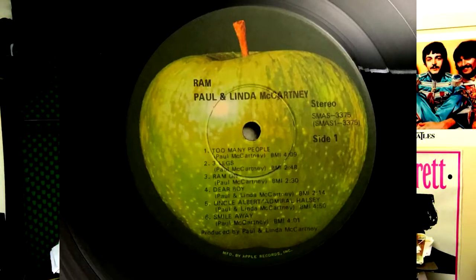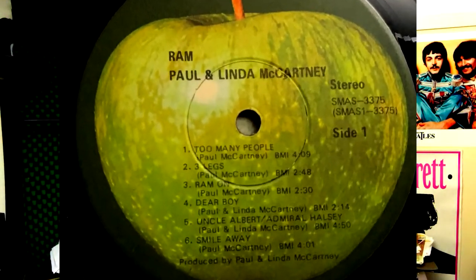Too Many People is a song about John Lennon, or at least some of it is directed towards John Lennon. 'You took your lucky break and broke it in two.' John Lennon and Paul McCartney are amazing, so is George, and so is Ringo — it's something that will never happen again, ever. But Too Many People is a great song — it's a great opening, I love it. Three Legs: the guys in the Beatles thought Three Legs was about them while Paul was moving on, the four down to three against him. Three Legs is a great song — I think it's wonderful.